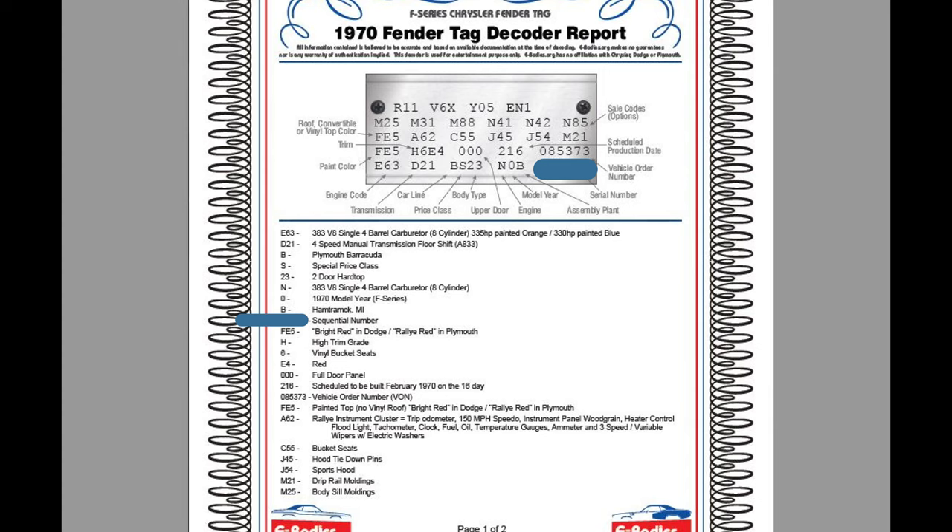We'll start with the lower left corner — that's basically the first line. E63 is your engine code. The 3D3 is single four barrel, 335 horsepower, painted orange. The 330 base engine is blue, which you might see in the Grand Coupe. The next line is D21 transmission — that's your four speed. And then BS23: B stands for Plymouth Barracuda, S is special price class. If it was a regular Barracuda it would be H. And 23 is your two door hardtop. Your Challenger would be a J instead of a B — so a Challenger would be JH23 or JS23.